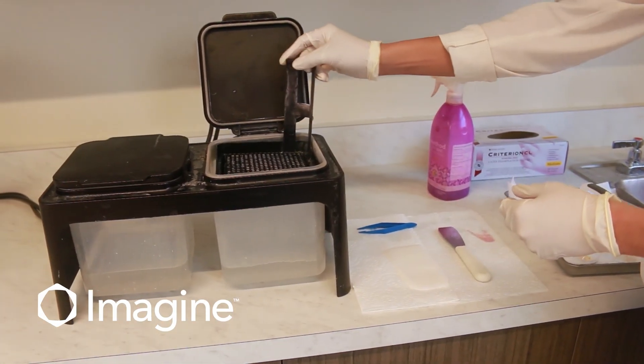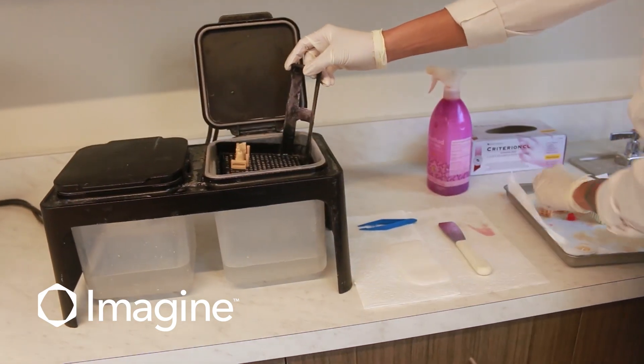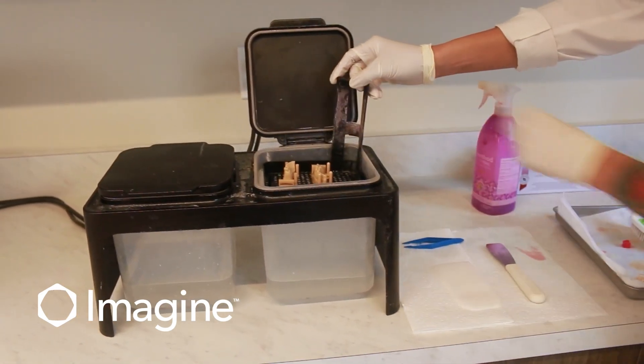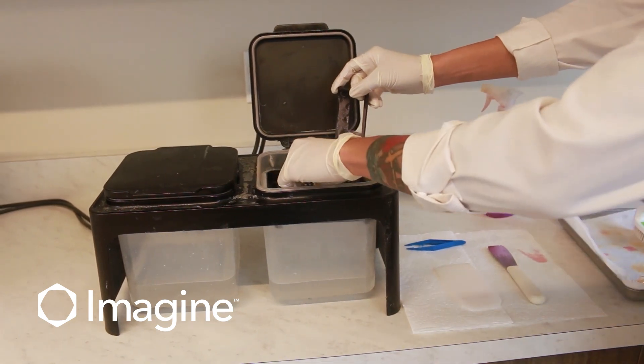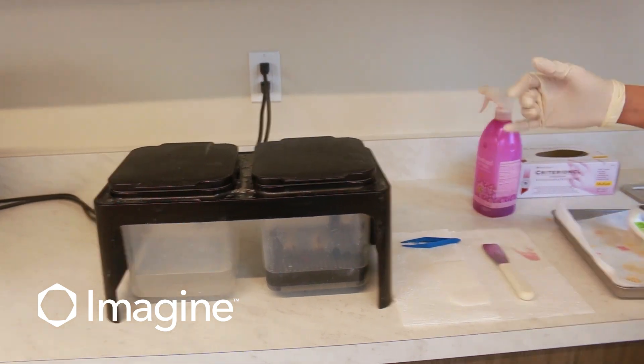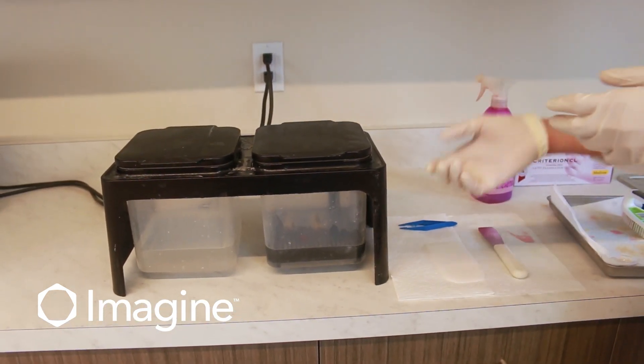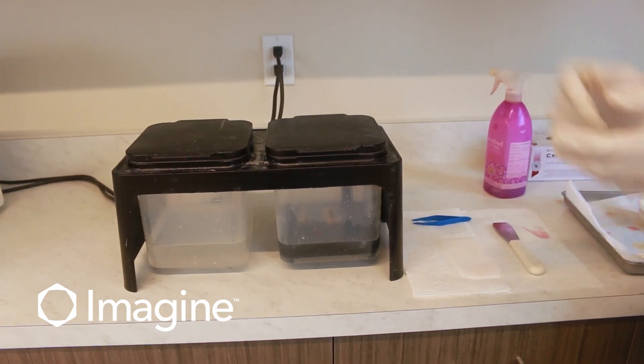Once our units have been brushed, we're going to take our bath container, place those in there, and slowly lower it down into the alcohol, and we'll wait. If you don't have a lot of alcohol in your bath, no worries — just take your units out and flip them in a few minutes.